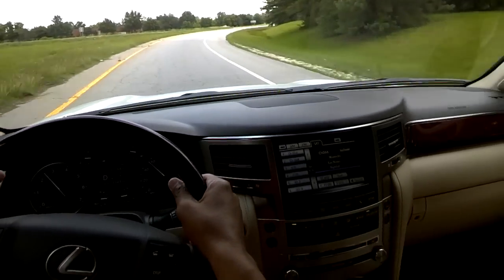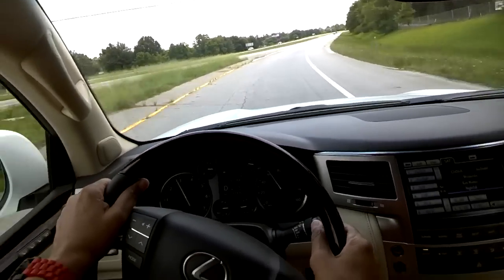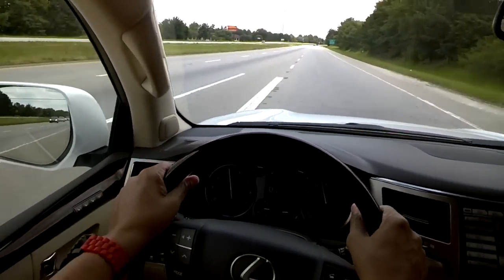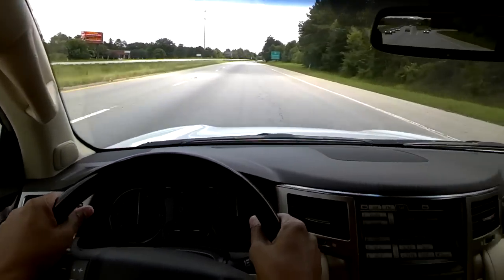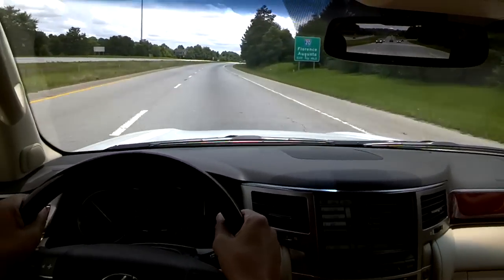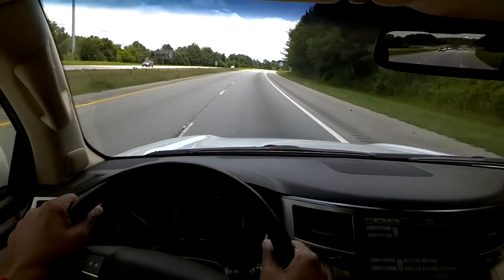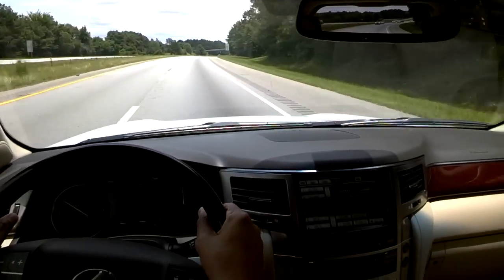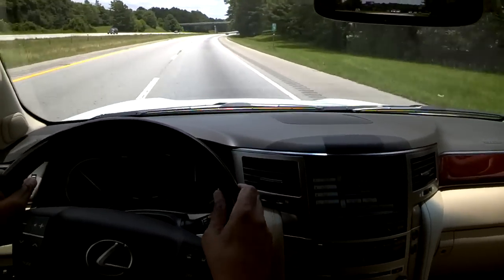I'm getting ready to merge on Highway 277. Do you know how to merge? What irks me a lot about people trying to merge on interstates is that a lot of people will slow down, almost come to a stop in the lane they're going to merge from, rather than trying to look and match the speed of the oncoming traffic and just wait for an open spot to slide right in.